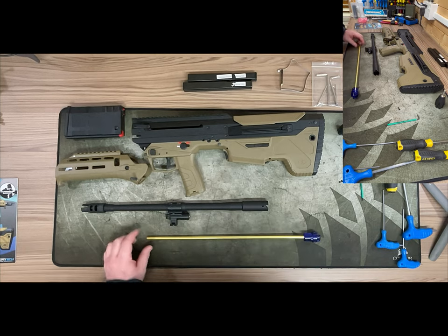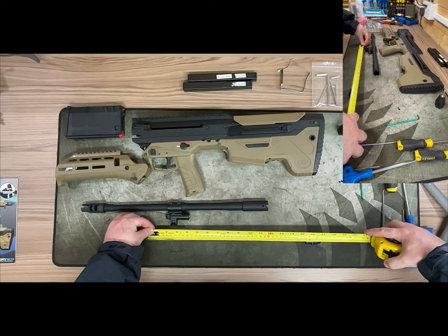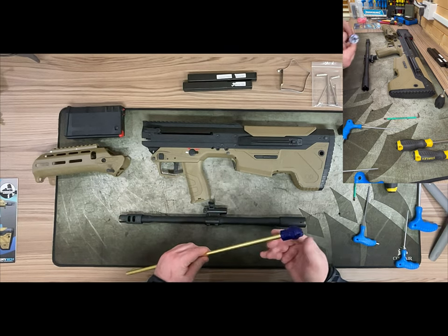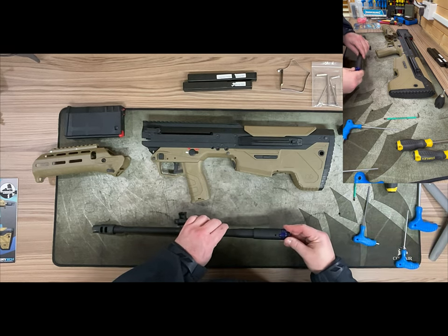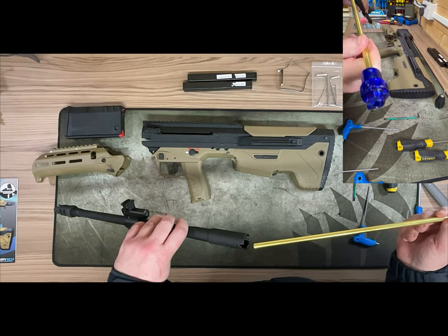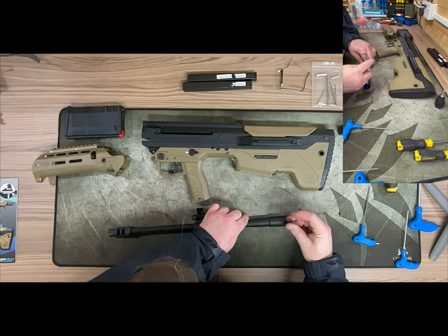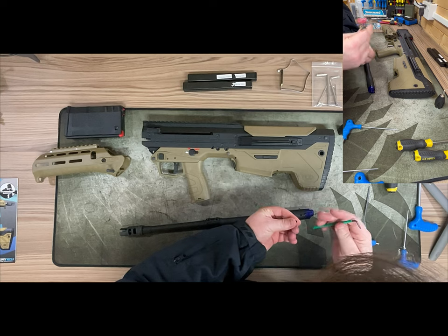The MDRX comes with a 420-millimeter inner barrel, and the hop unit itself is a toolless construction. I was going to do a video on the hop unit disassembly but I think it's best to wait for the Silverback video on that. It's a solid outer barrel with no barrel spacers, which means if you wish to run a shorter barrel it goes straight in — no problem — or a longer barrel as long as you've got a suppressor to cover the end.